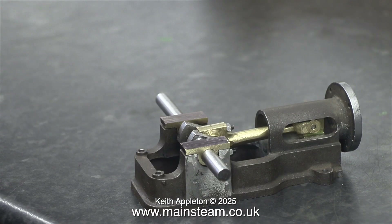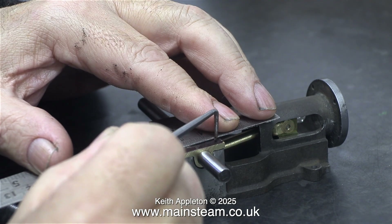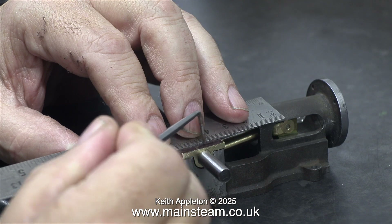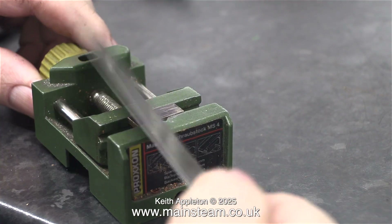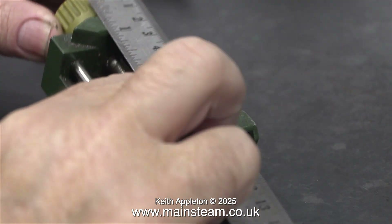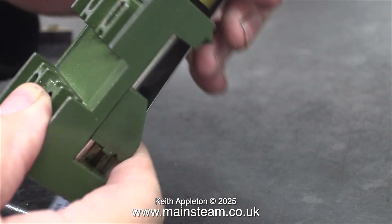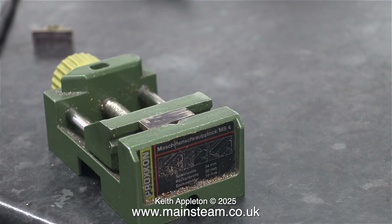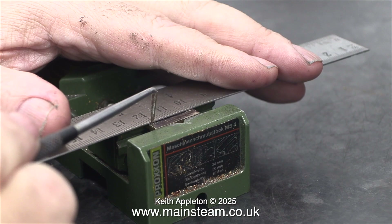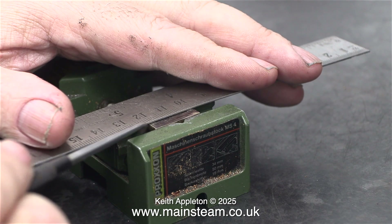The job starts with the marking out procedure. Marking out has never been my strong point — I tend to use what looks right rather than where I've marked out, but I don't recommend doing that either. I used a Sharpie felt tip pen instead of marking out blue because it dries quicker. The small machine vise is from the equally small drilling machine that I use in the small workshop. Everything in this episode is a bit on the small side.